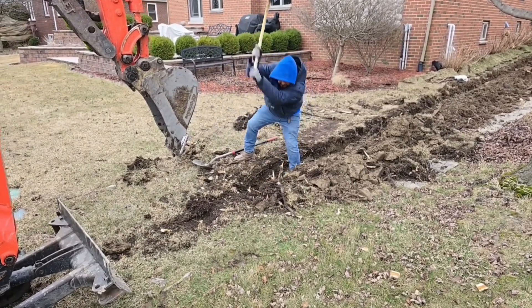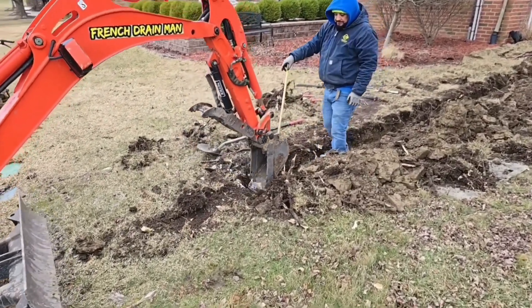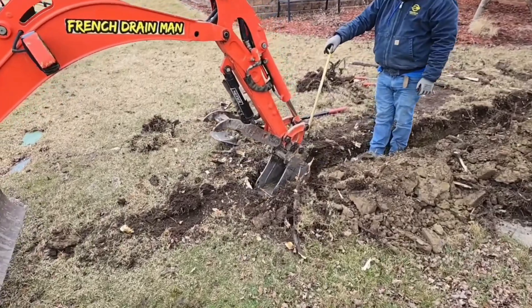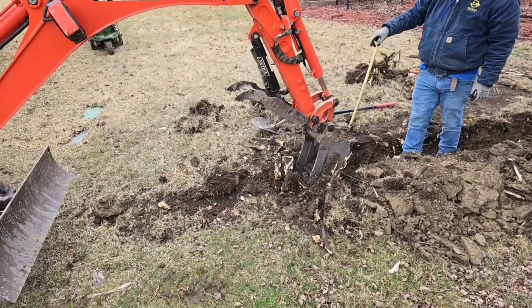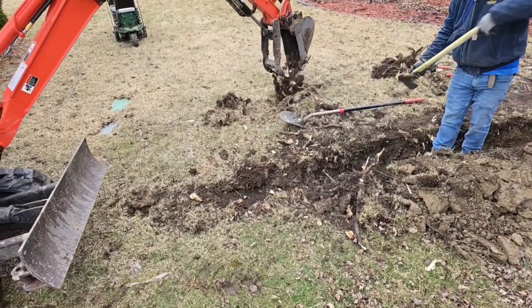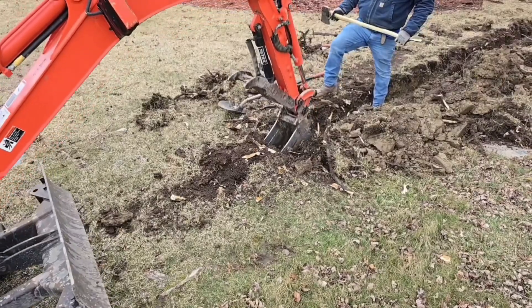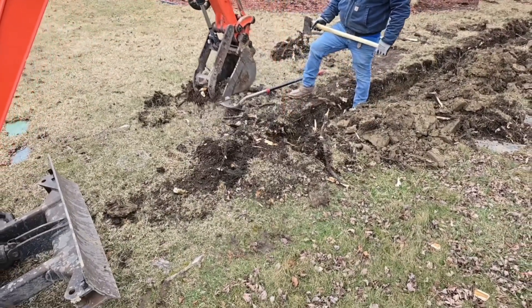We're taking the main line and running that discharge line far to the backyard. When you run a roof runoff system, you tie several downspouts into a main trunk line. Wherever you dump that water, it's going to be pretty wet.